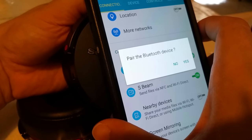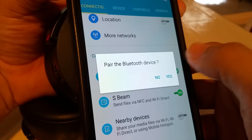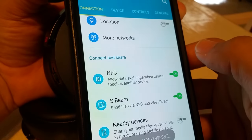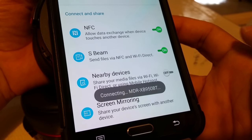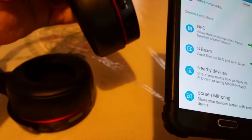It actually just turns on the headset for you — you don't have to power on the headset, you don't have to do anything. You just put it right next to the phone, and it's basically just using the Bluetooth of the phone. Go ahead and hit yes, it's gonna say pairing the MDR, then connecting, and then it says connected. That is really cool.